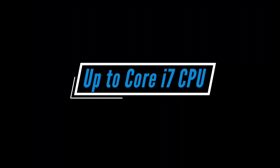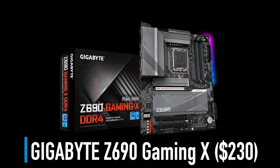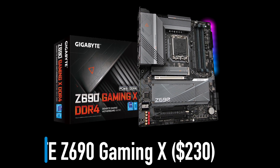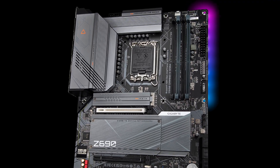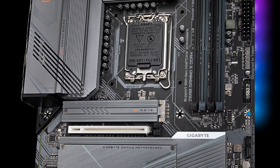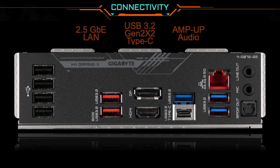All the motherboards from this point onward will comfortably handle i7 CPUs. The Gigabyte Z690 Gaming X is a DDR4 motherboard with a $230 price tag. It comes packed with many extra features compared to the previous ASRock board, like better power design, bigger VRM heatsinks, extra heatsinks for all the NVMe SSDs, as well as high quality audio and more USB ports.